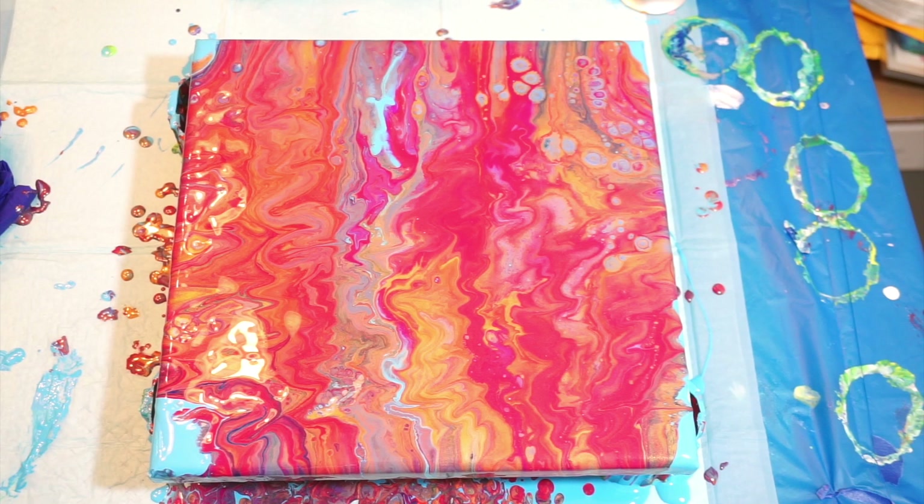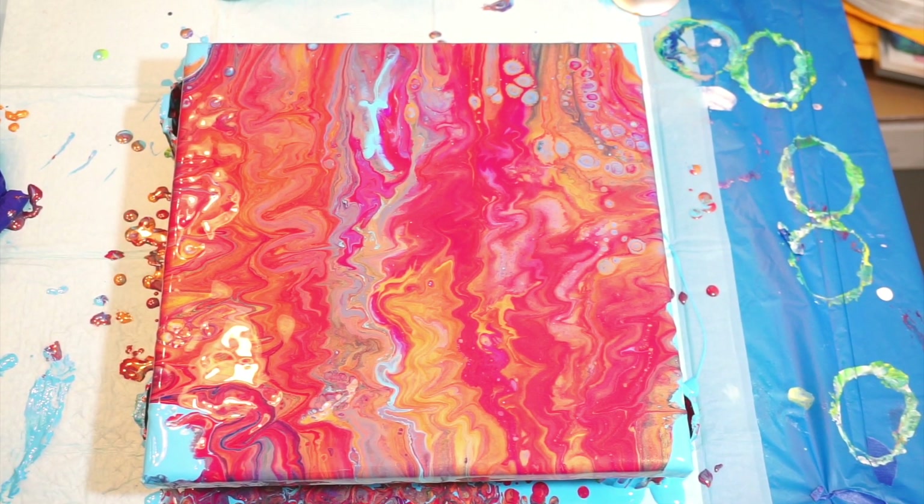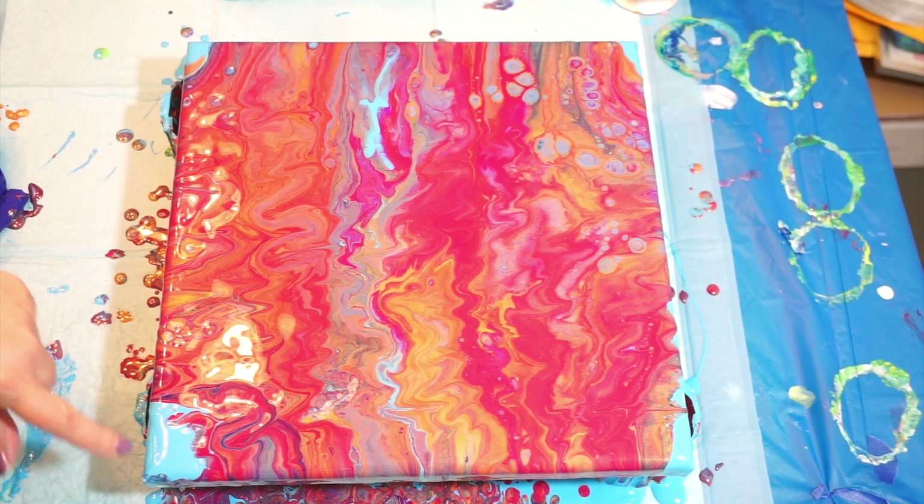I definitely want to do a couple dips off what's underneath there. Let me cover my ends with the blue and then I will be right back and we will do some dips.